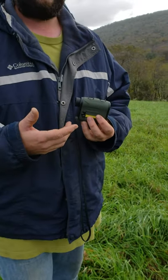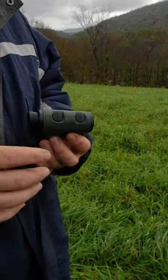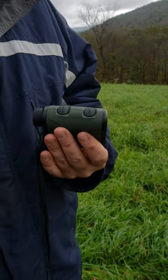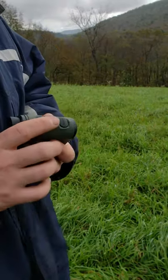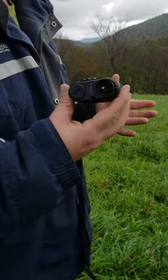Basically it'll laser range out to 1800 yards on highly reflective targets, so if you're looking for a one-mile range finder, this is it. On non-reflective targets like deer, elk, or other animals, it's rated good out to 900 yards. Right now we're at the range getting ready to shoot.